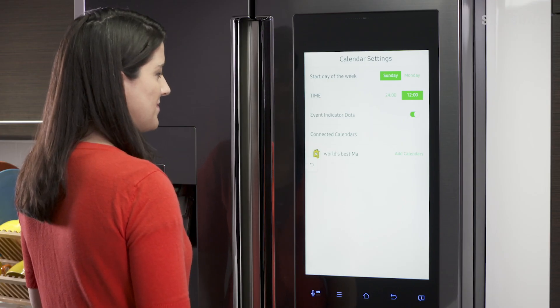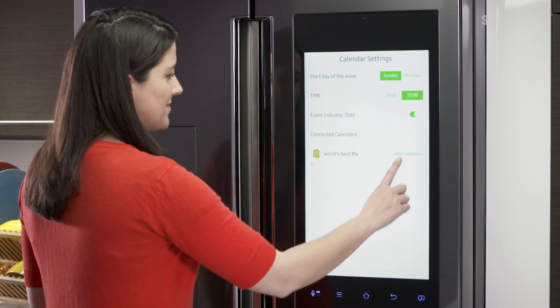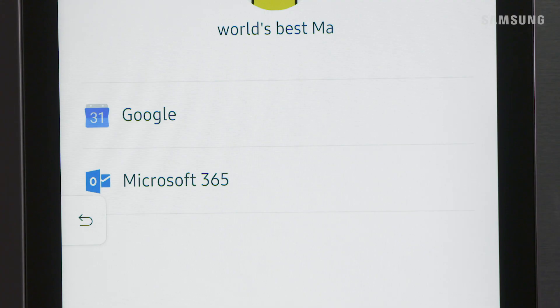Now, next to your profile, touch Add Calendars again. Choose your calendar type — in our case, Google.